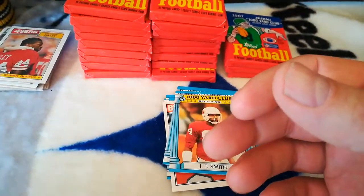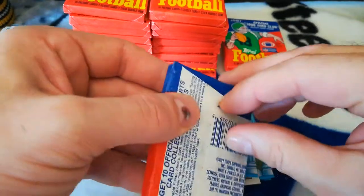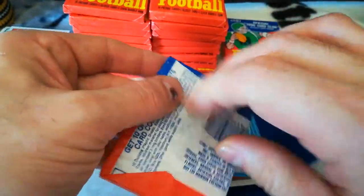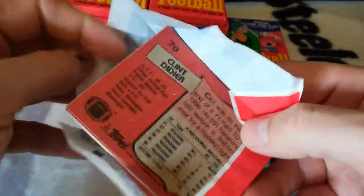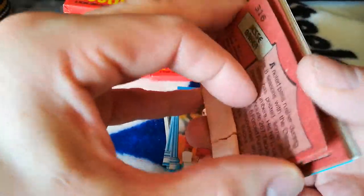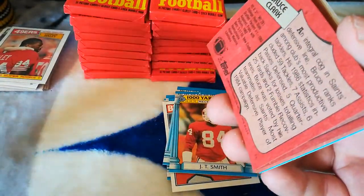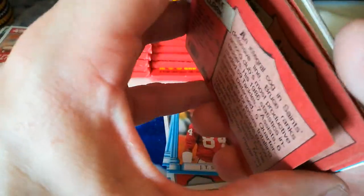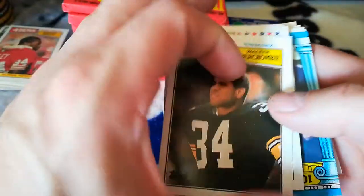Okay, two more packs and then I'm going to start part two in a little bit. I'm just hoping none of the good cards get gum on the back or the front, otherwise they're pretty much ruined. I would pretty much say this has not been searched through.